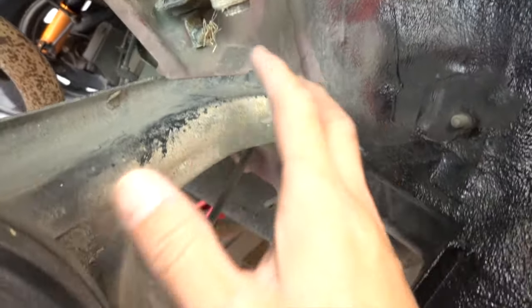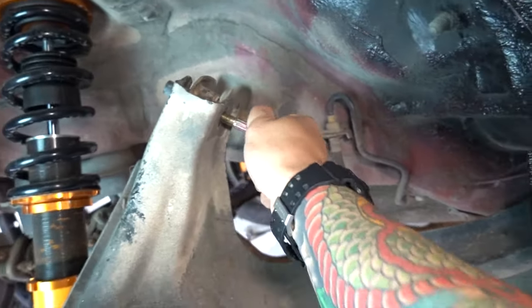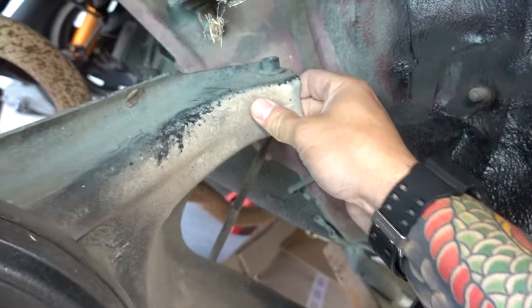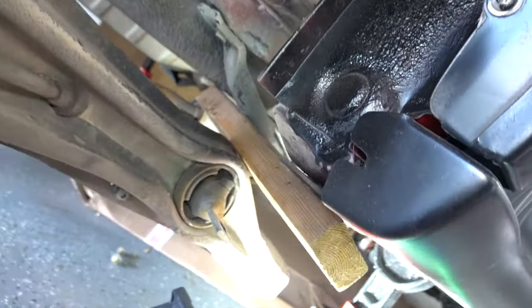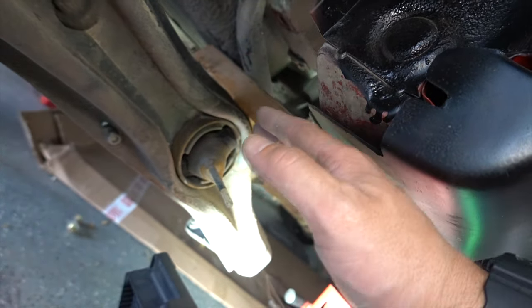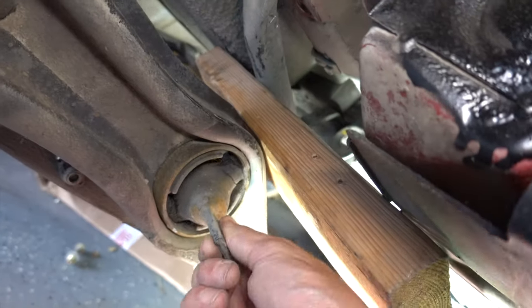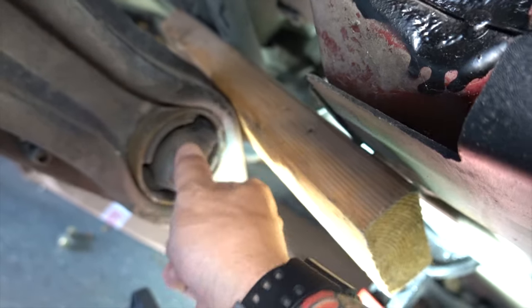Go ahead and disconnect the camber arm up front. Up top right here it's going to be a 12 millimeter nut — this is going to give you some more play as far as the whole arm goes. I'm going to put a piece of wood in between the bushing and the car itself to lower it down so we can work on it. You can see how bad the bushing actually is, but we're going to need to get this centerpiece out — this rubber part.